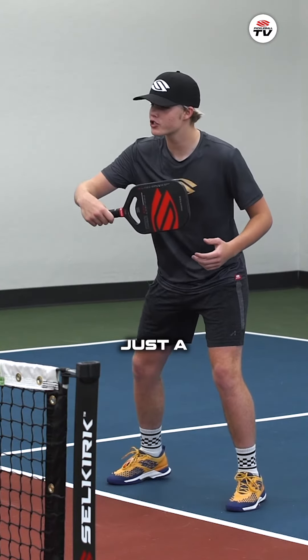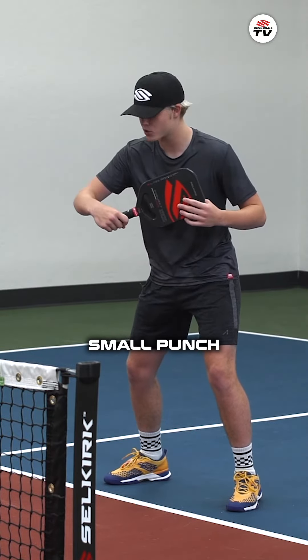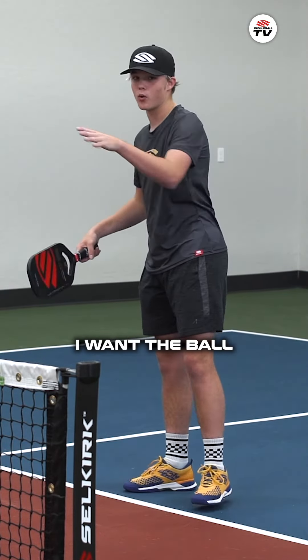On the punch it's really just a short movement. I'm not trying to have a huge big swing — it's just a small punch flick shot where I'm hitting the ball and then pushing through it to wherever I want the ball to land.